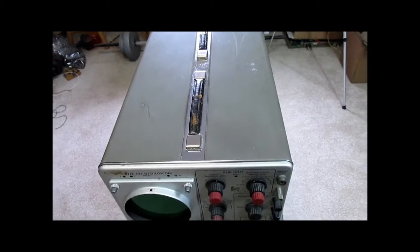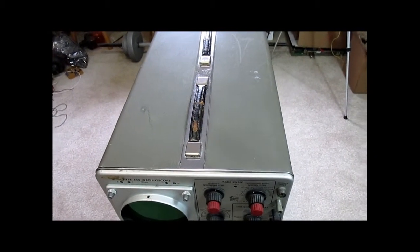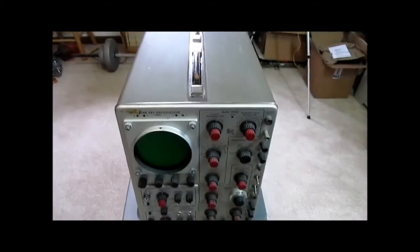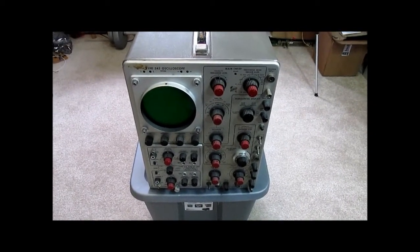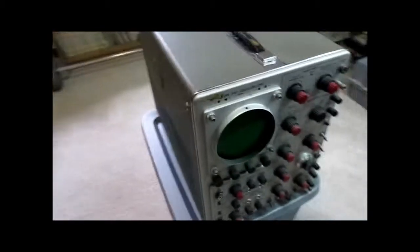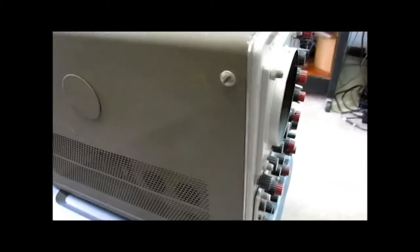There's a very similar side panel on this side, and we have carry handles on the top. This is what's known as a 'brown era' scope — I'm not sure exactly why it's called that, because the paint is actually kind of a battleship gray. The earlier ones have a slightly different chassis design, and in another video I'll go over one of those that I have that's actually in working order, and we'll see some of the functionality.